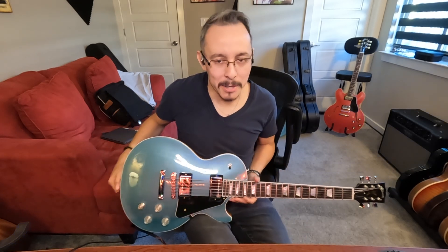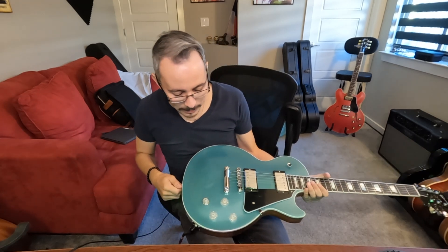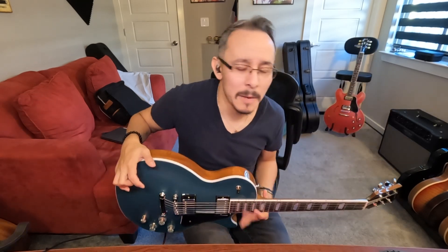The BurstBucker Pros have this modern-vintage feel to them — I've played with a lot of pickups and these are just freaking awesome. Overall, it's a really cool guitar. If you want to check it out, check it out from our buddies over at Zounds. I hope you enjoyed this demo. Have a very great Christmas and holiday season coming up, and I'll see you in the next video — please like and subscribe!